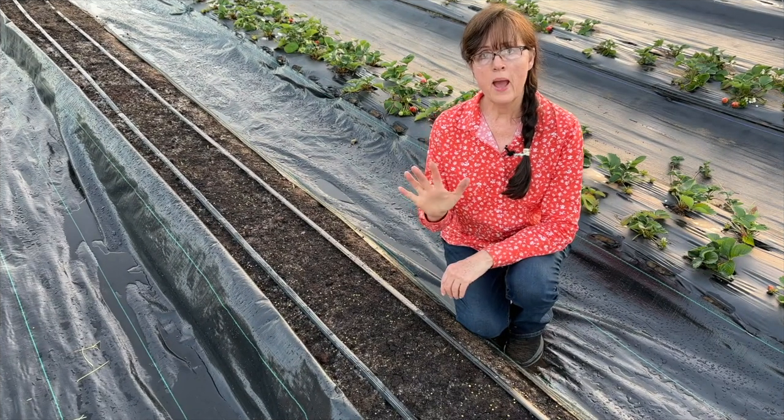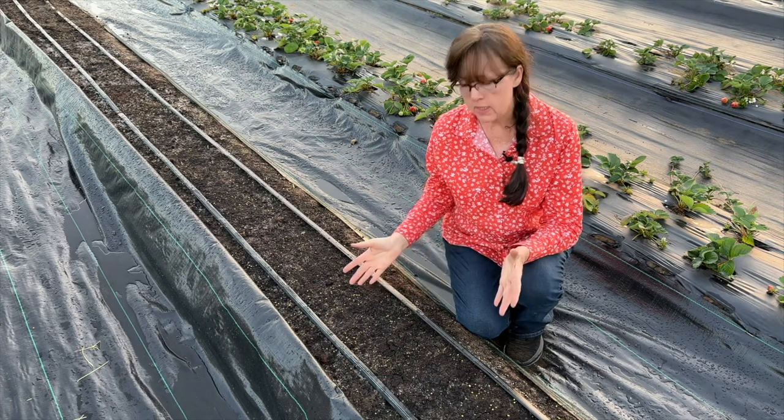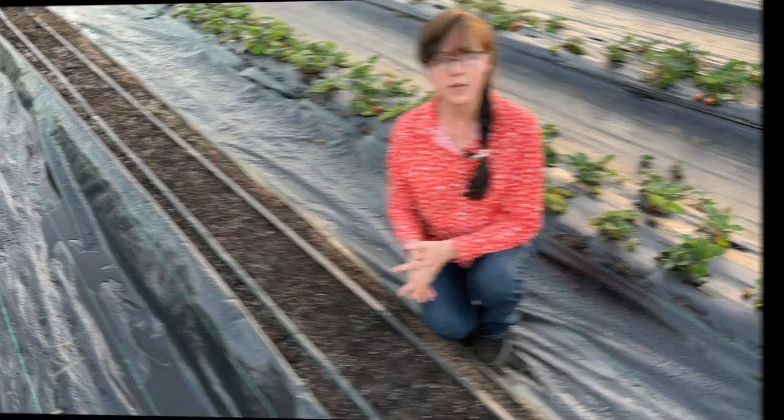Tip number 5 of 12: prepare your soil ahead of time. I have been working diligently in getting this soil ready because we cannot have any weeds, sticks, or rocks. All of that has got to go.